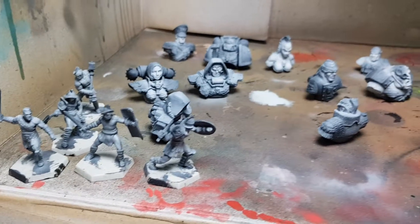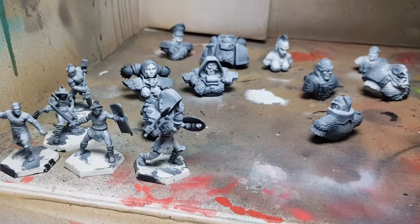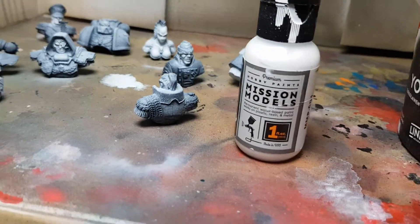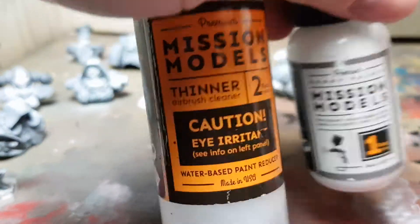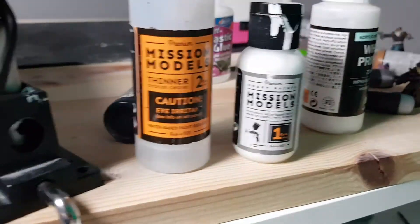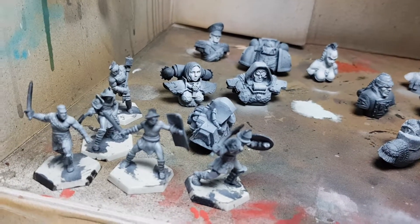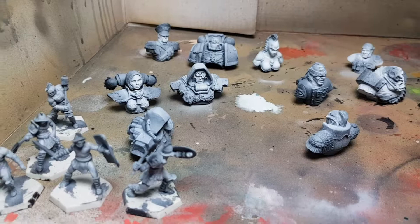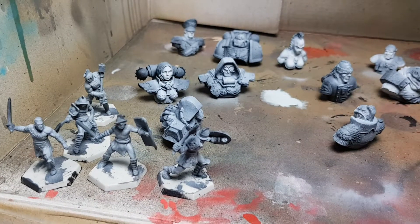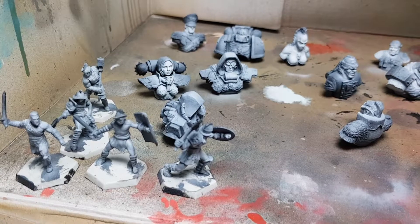I'm just having black primer on this lovely stuff. I put on a white — I use Mission Models, straight out the bottle — bad decision. Rinse, repeat, and put in a little thinner, 50% thinner to the whites. It's a strong white, it's really strong power white, so I had to dilute it. You don't want to overpower stuff, so it's a nice milky consistency — flowing out like milk from the cow.